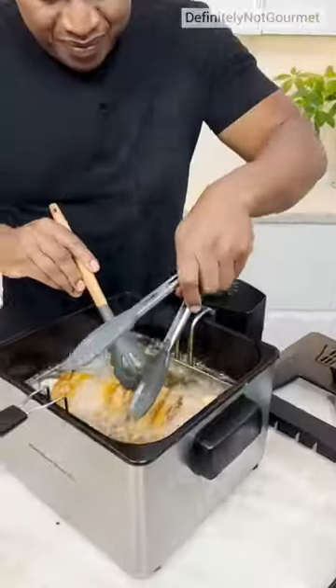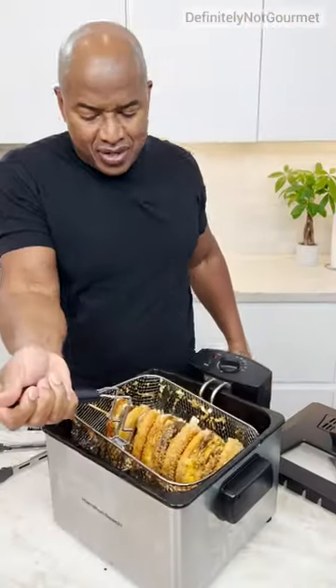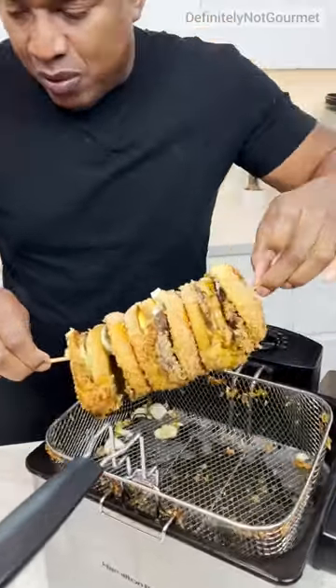Here it goes. Okay, there we go. Now let me let that drain a little bit. Now homeboy, right here?